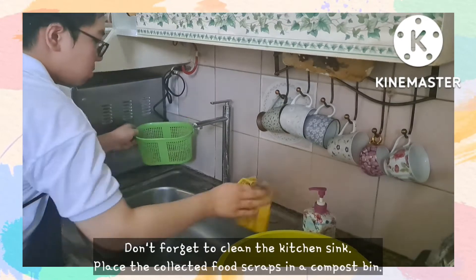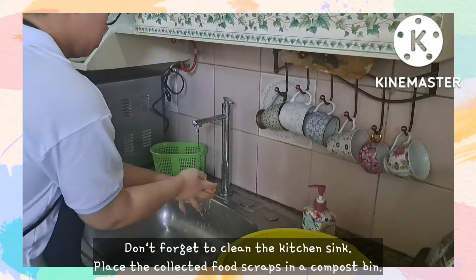And don't forget to clean the kitchen sink. Place the collected food scraps in the compost bin.